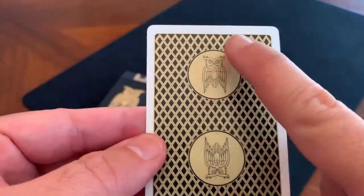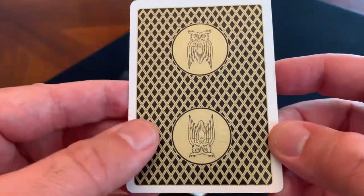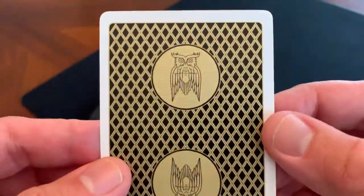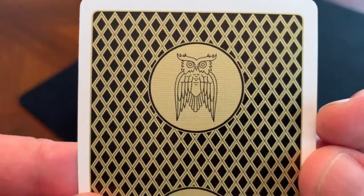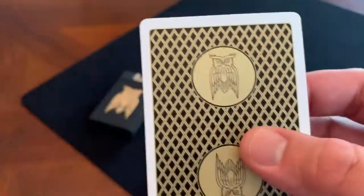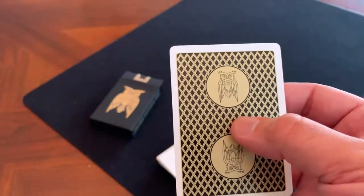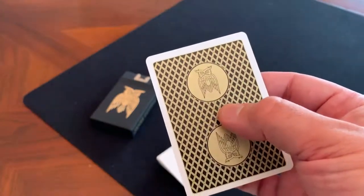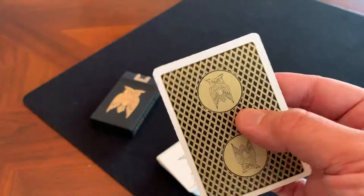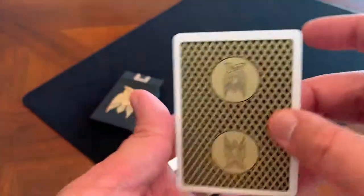The card backs are just black with gold ink and a white poker border — very simple but very nicely done. It is a two-way back design with a sort of cross-hatching pattern, and then the owl logo on each side inside a gold circle, all done up in gold ink. In terms of color scheme, it's going to remind you of the Killer Bees deck from Illusionist — although that one's done up in yellow — or the first V2s from Chris Ramsey. Very nicely done with that gold on black.